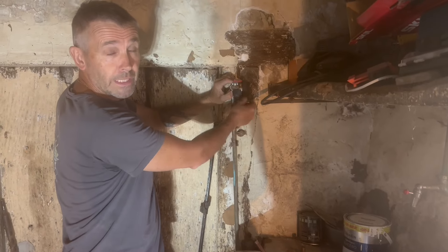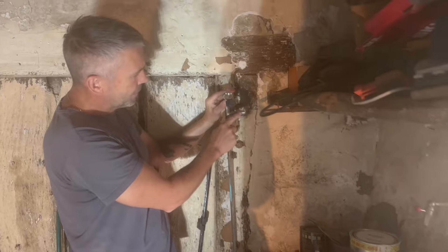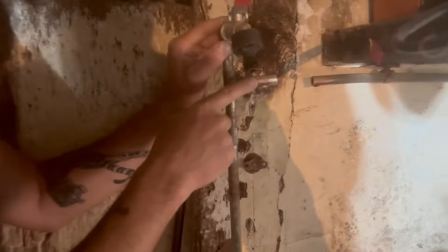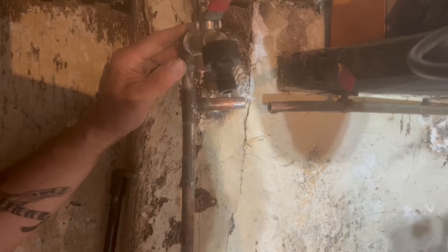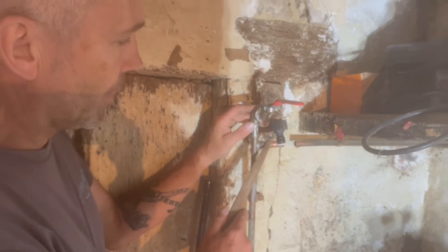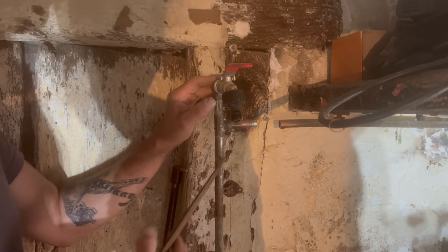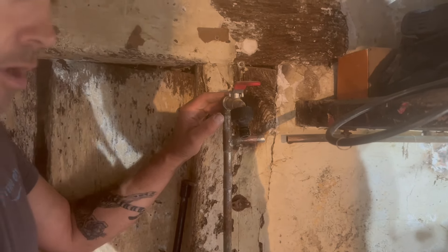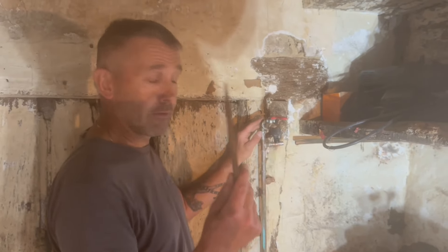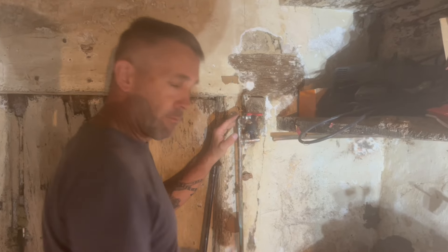Originally there was a socket here, so I've just chopped it out with my junior hacksaw, heated it up and removed the old socket. If you look a bit closer you'll see this is a little bit silver — that's old solder — and this is copper. You've got to get the copper nice and shiny so the solder will stick to it.